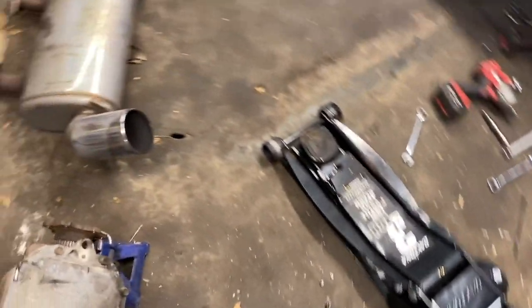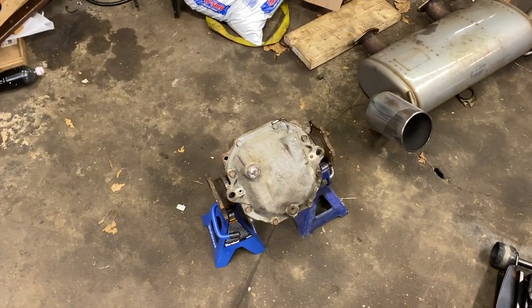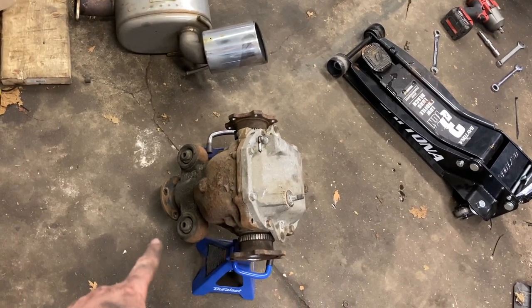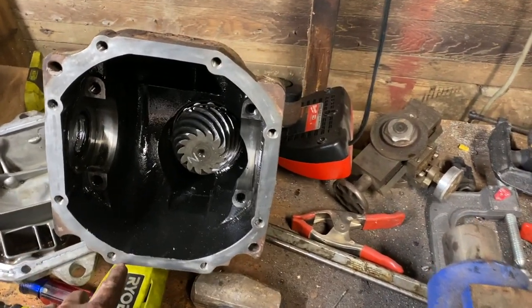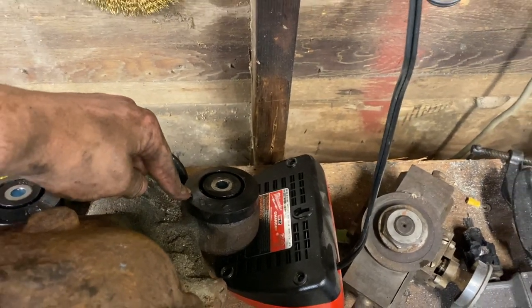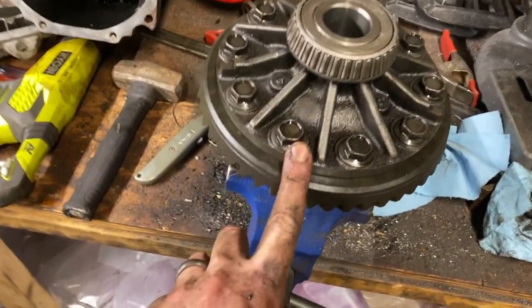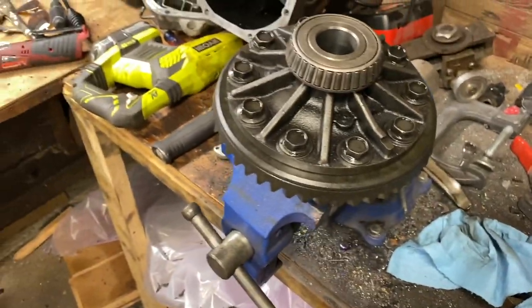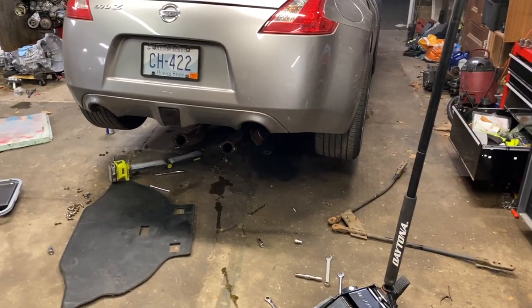I'm pretty confident I should be able to get everything back together tonight. I'll just pull that apart and drop that bad boy in there, top it off. Actually, before I put that in I'm going to change out those bushings. I got the diff all cleaned up, the faces. I threw in the Whiteline front diff bushings — I already have the rear one in the car, which was the hardest one. And now I'm about to torque the ring gear onto the welded open diff and then put everything back together.